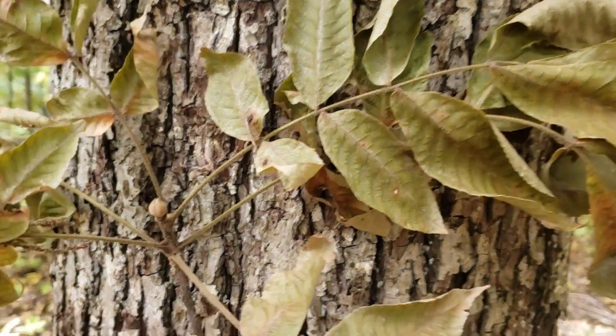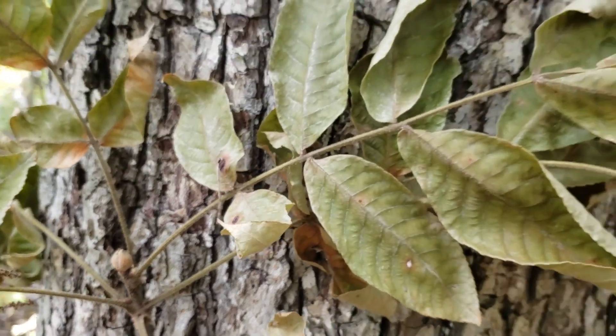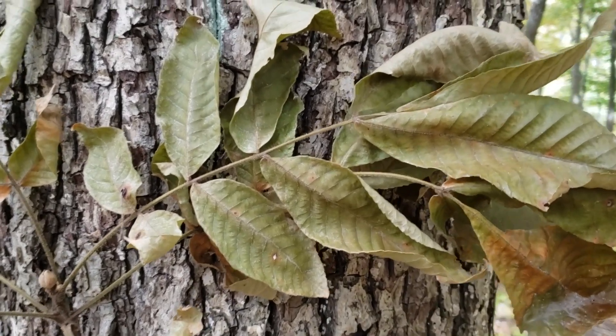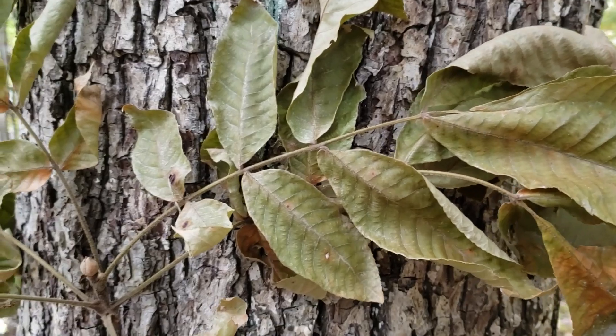Mockernut hickory, as in all the hickories, has alternate leaf arrangement, compound leaves, and typically seven to nine leaflets that tend to get progressively larger toward the middle and ends of the large leaf.